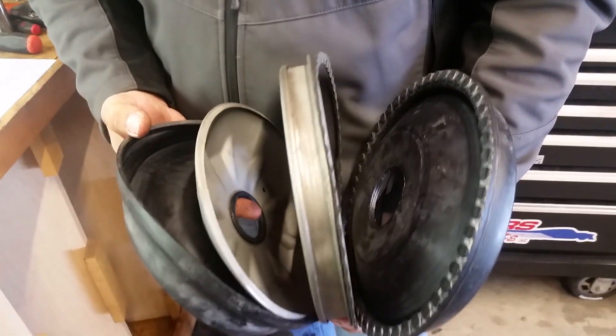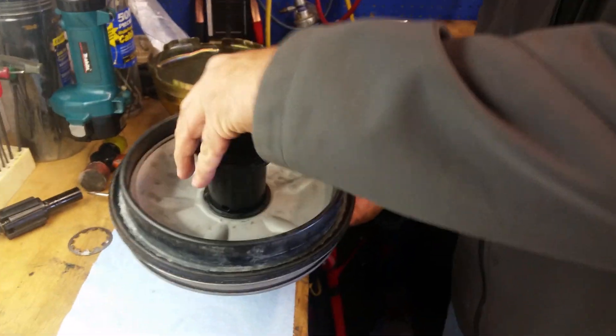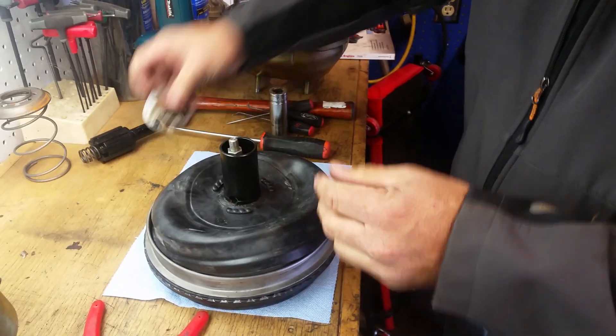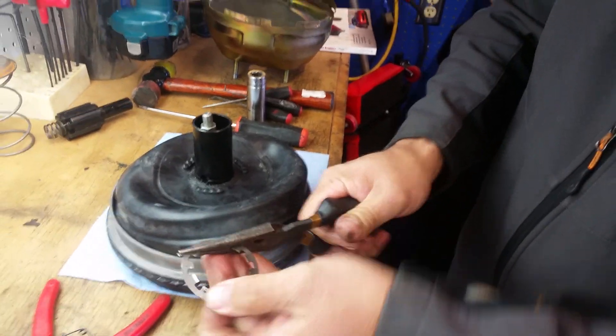We've got this double diaphragm disc right here. Then we're going to put the sleeve back through it the way it came out. And then we're going to put this other ring back on here that holds the diaphragm onto the side.